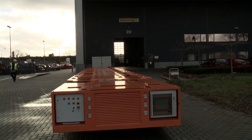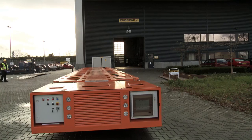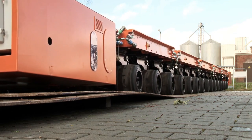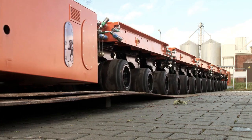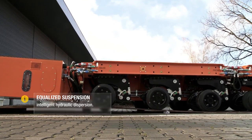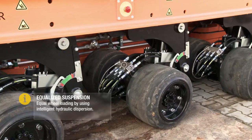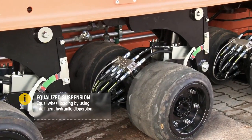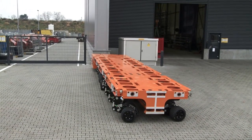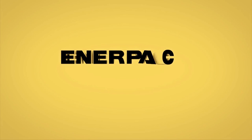Another unique feature of this trailer is the ease of connection of the separate trailers into one configuration. Once the trailers are connected, the weight of the load in the middle or on the outside of the configuration will be automatically spread over the different trailers and wheels in the total configuration. Another example of technology through the eyes of Enerpac.